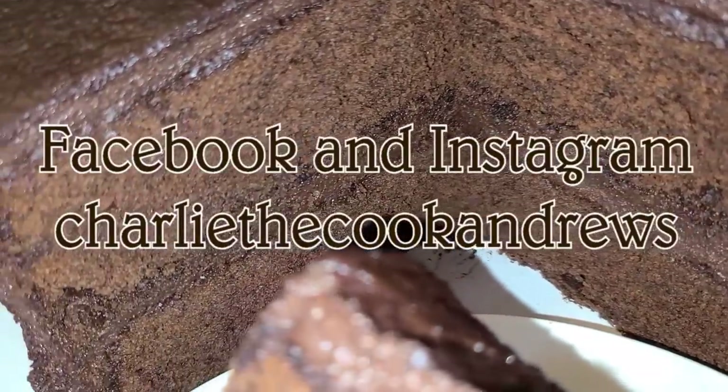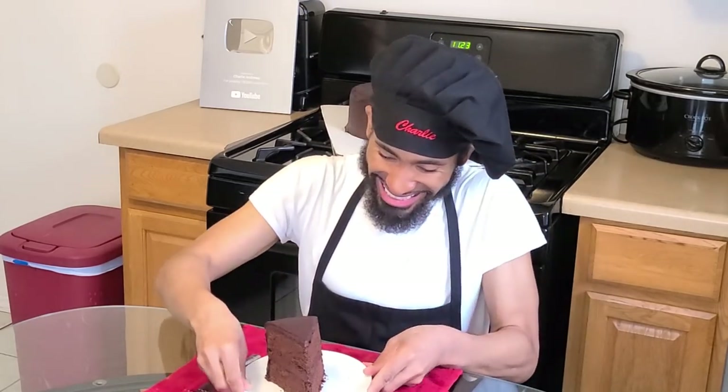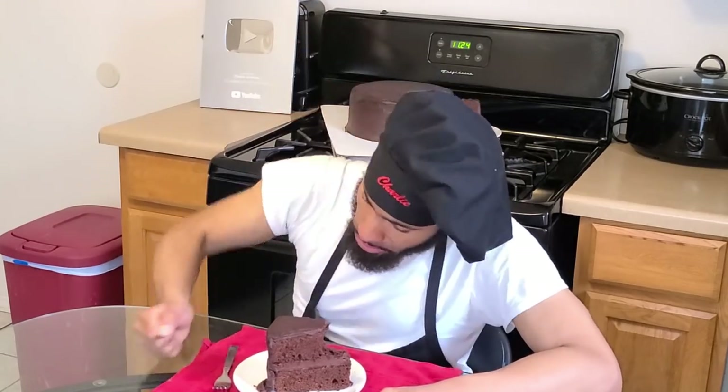Stay tuned as Charlie's taste test is coming up next. Time to go ahead and take a bite. Man, look at this — this slice of cake is bigger than me!